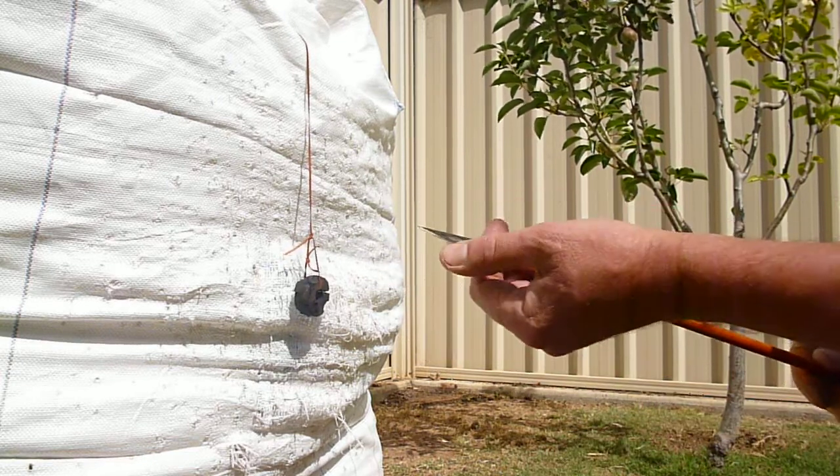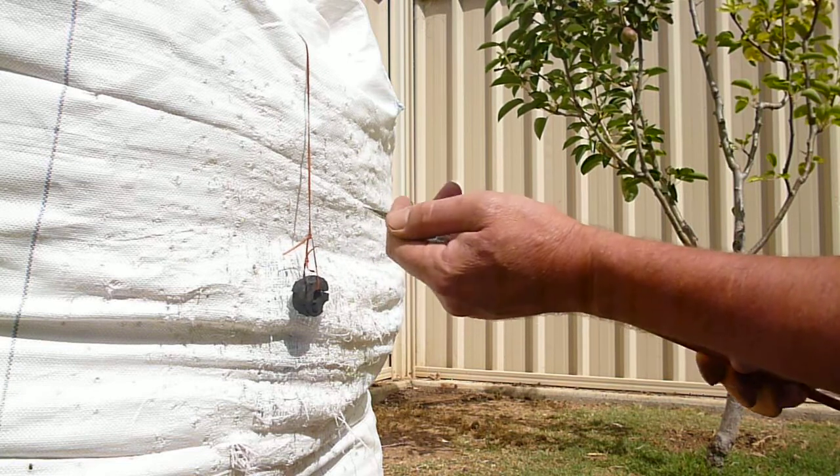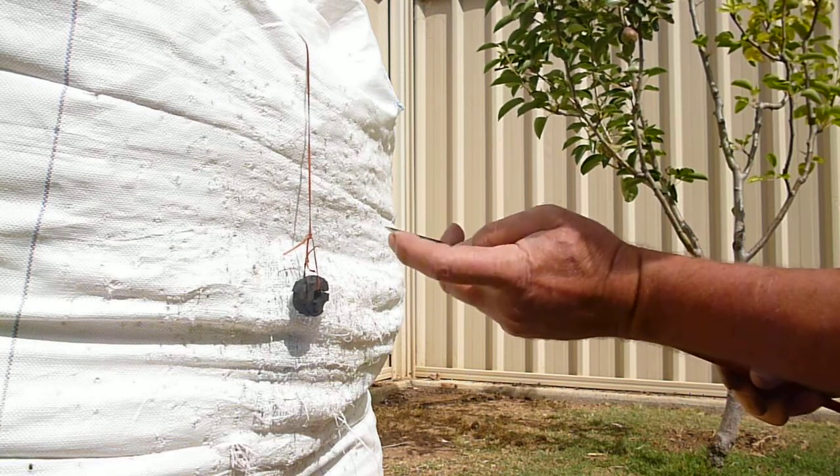This target is quite thick. I've already used it, but there's a small point here that can help the penetration.